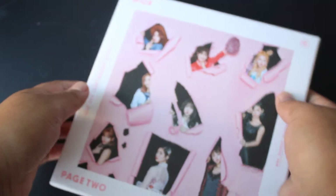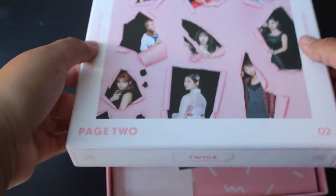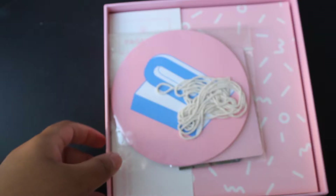Now let's actually look inside. This is actually the first girl group album I have, so I'm pretty excited about that.